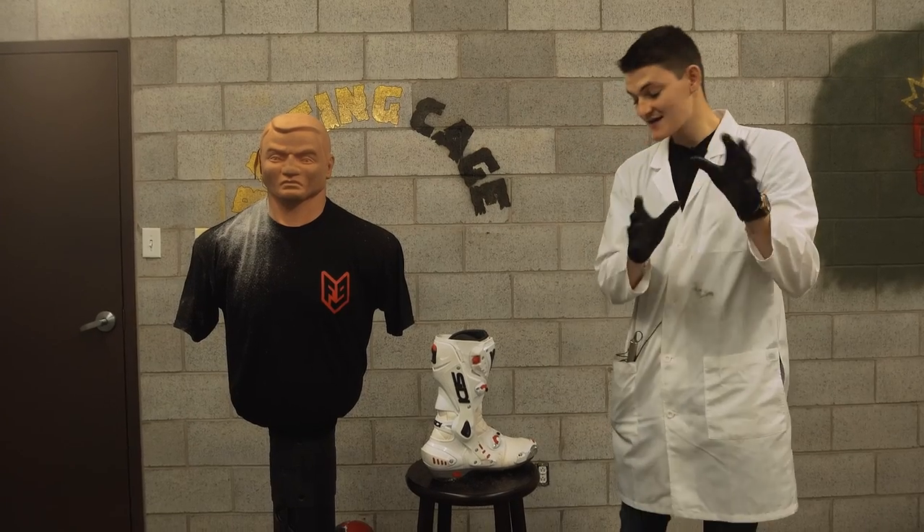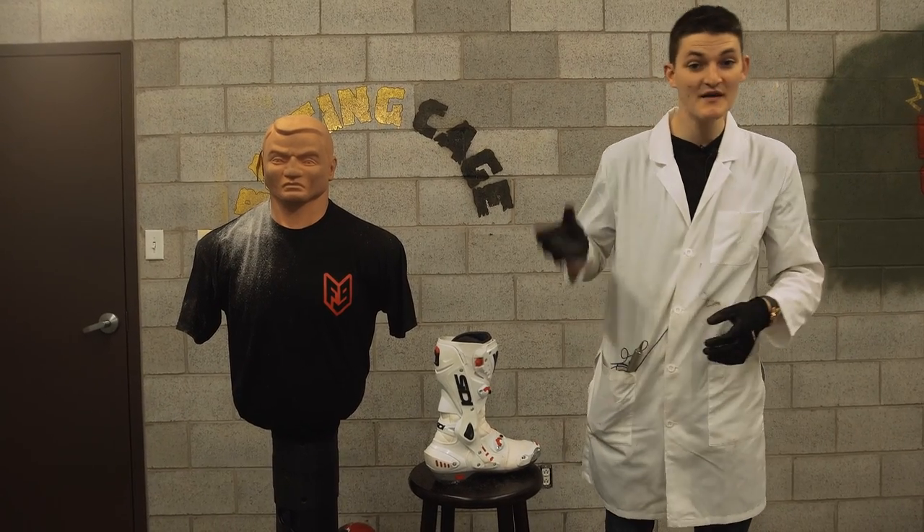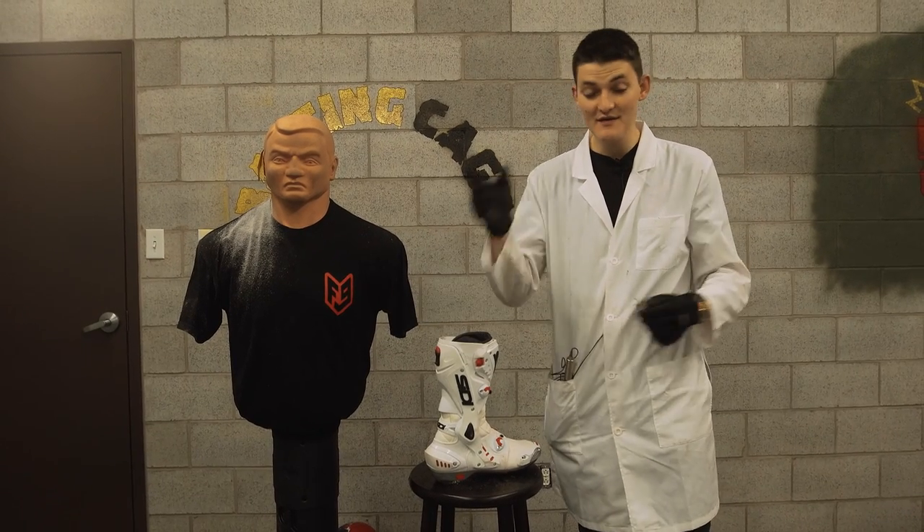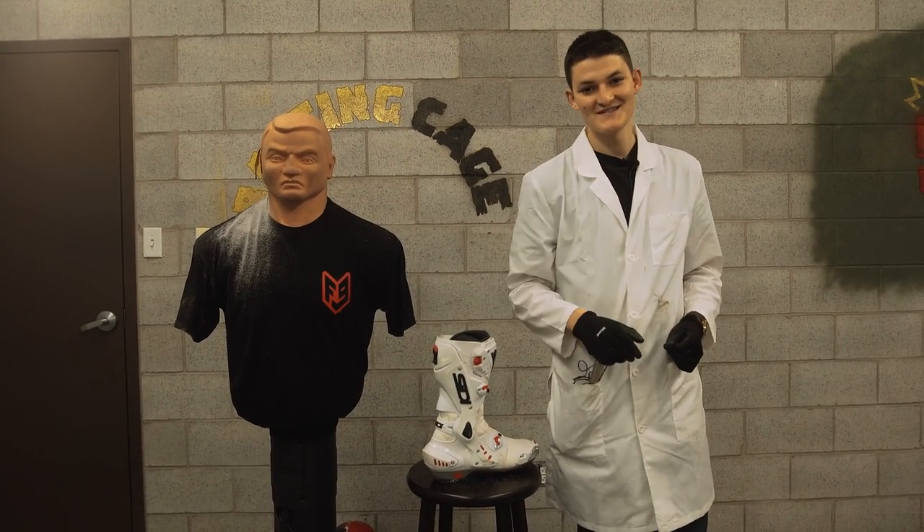Speaking of price tags, next week we're testing one of the most expensive, most technical racing boots on the market: TCX's Vortice. Until then, thank you very much for watching. Take care.